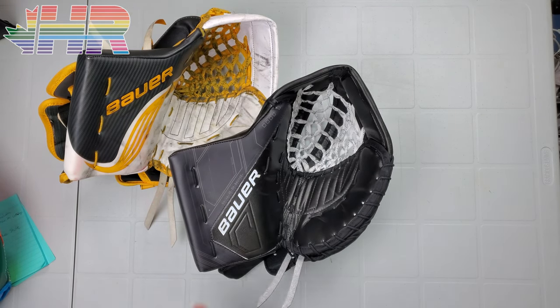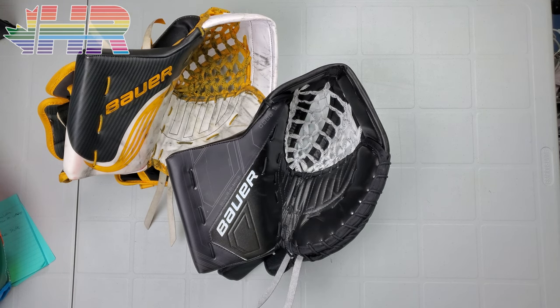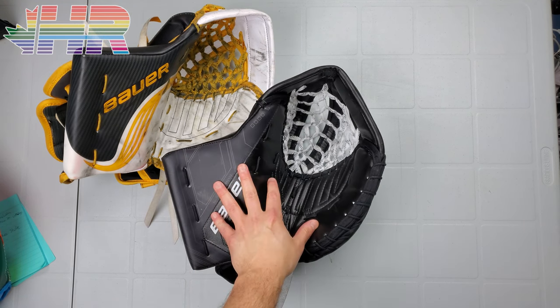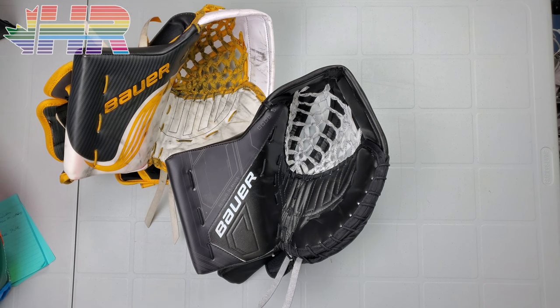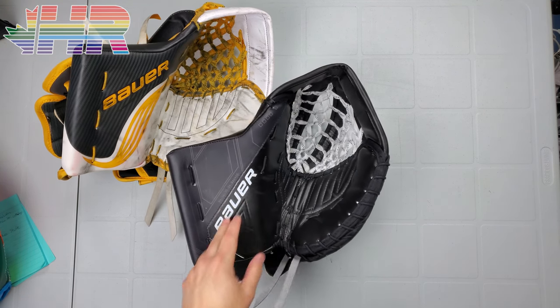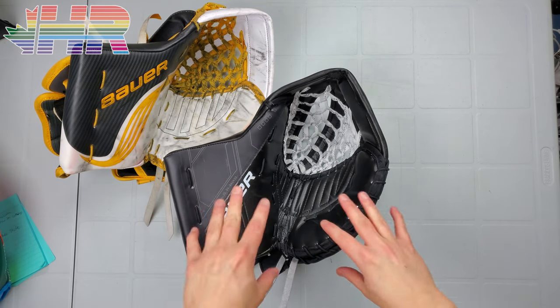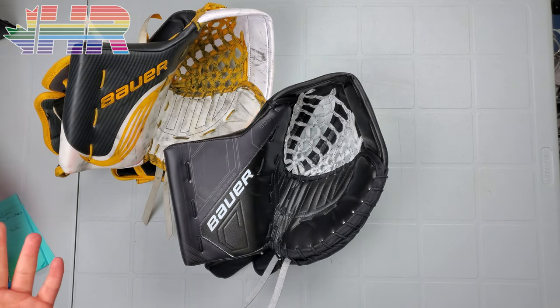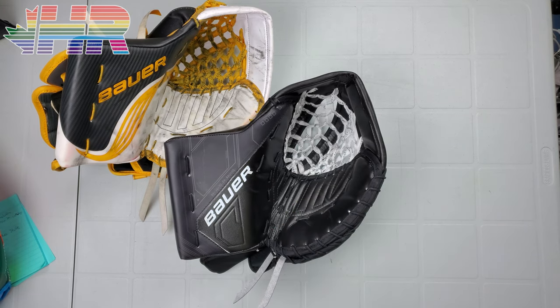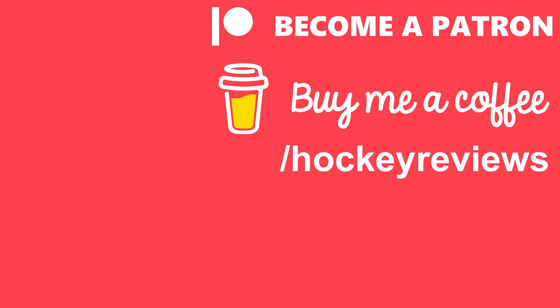Huge thanks to Front Row Sports for letting me borrow this gear — links to them are in the description, with stores in Canada and the US. If you want to support the channel, check them out and let them know you came from me. If you want to see more reviews, reach out to companies on social media — I'd love to test the new CCM stuff. I have a ton of Mock content so make sure to check the links in the description. Remember to like this video, comment below, let me know if you tried this or have any questions. Subscribe on YouTube, follow on Instagram and TikTok, and check out Patreon or Buy Me a Coffee to help keep the reviews going. Thank you very much for watching.